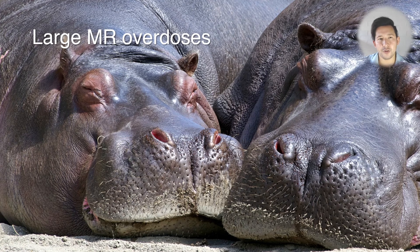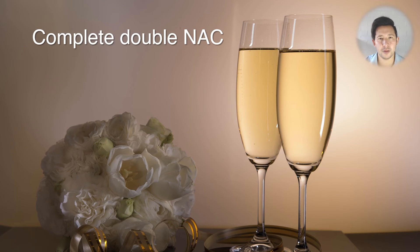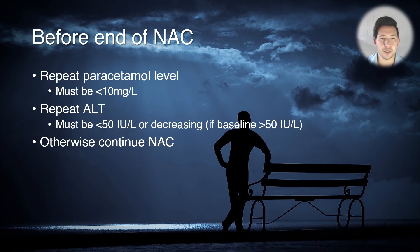For very large overdoses of modified release paracetamol — greater than 30 grams or greater than 500 milligrams per kilo — you complete double NAC. You do the two-bag regimen and double the strength of the NAC in the second bag, again regardless of what the levels show. Before the end of your N-acetylcysteine you repeat the paracetamol level and it has to be less than 10.